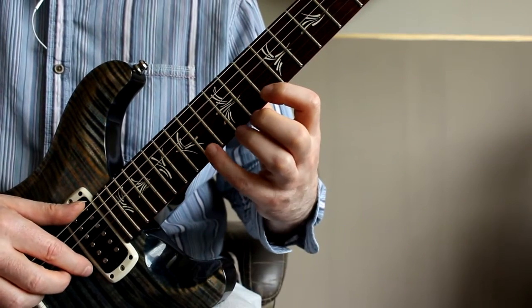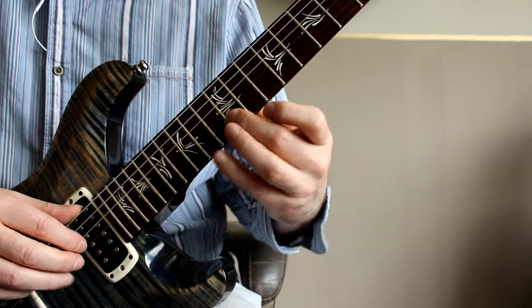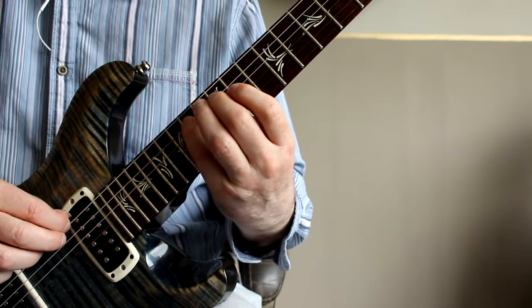So once I've played through one, you can apply the same principles to all of them — that's why you need the PDF. Let's start with the minor 7th. Running through the shape, we have two notes on the E string, one note on the B string, two notes on the G string, one note on the D, and two notes on the A string.